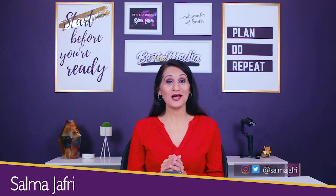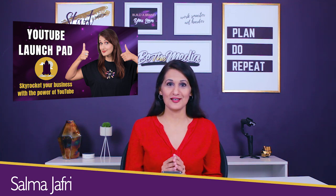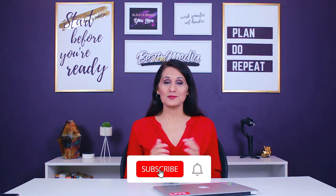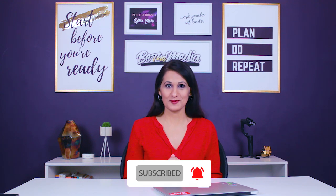Hey Go-Getter, it's Salma Jafri. I'm the founder of YouTube Launchpad, the course to take to launch and grow your YouTube channel. If you want an easy step-by-step method to launching and growing your YouTube channel, then check out the course — the link is in the description below. Also be sure to subscribe to the YouTube channel and hit the bell for notifications. And now let's begin.